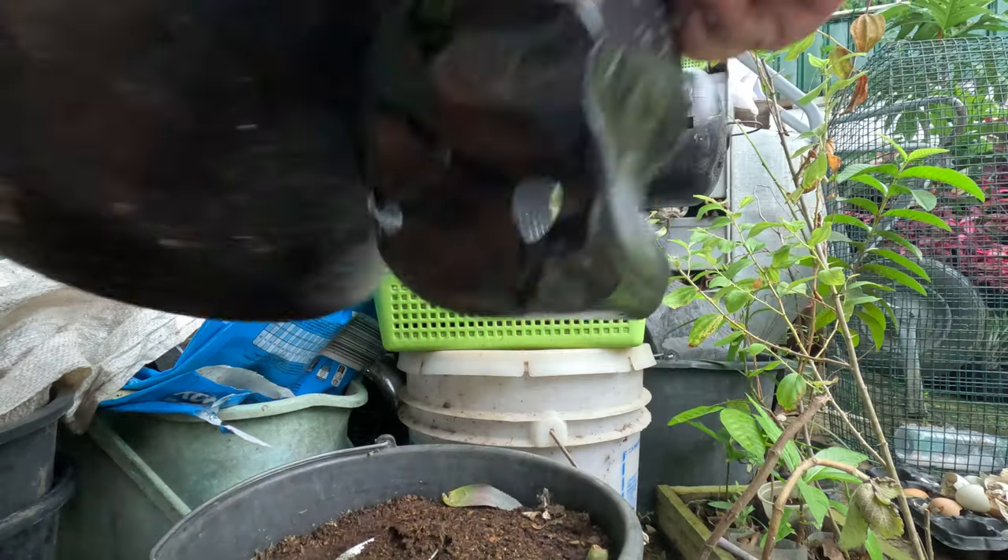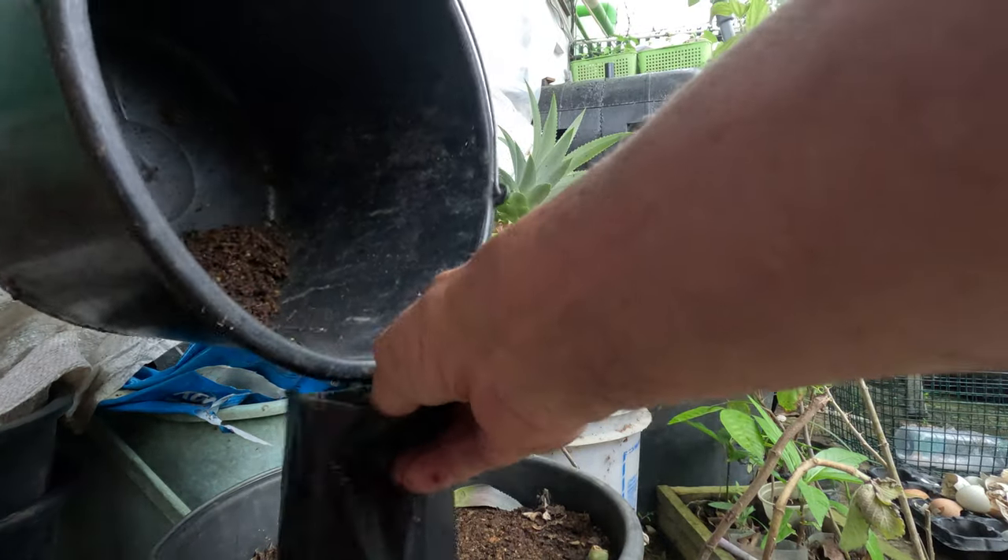This is where I scattered all the seeds about two, two and a half months ago.